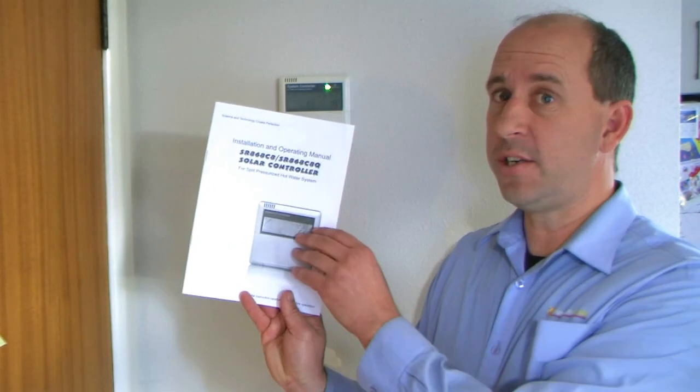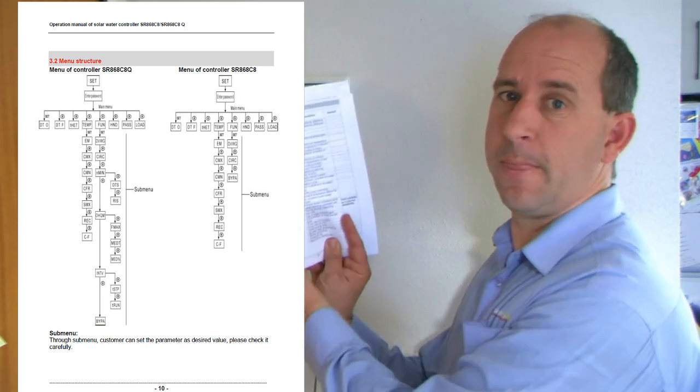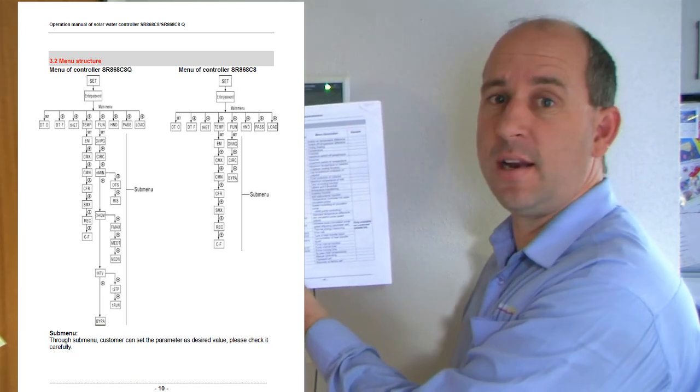You would have received a manual like this one with your controller. If you can please turn to page 10 and mark this page — it will be useful in understanding how the controller works.